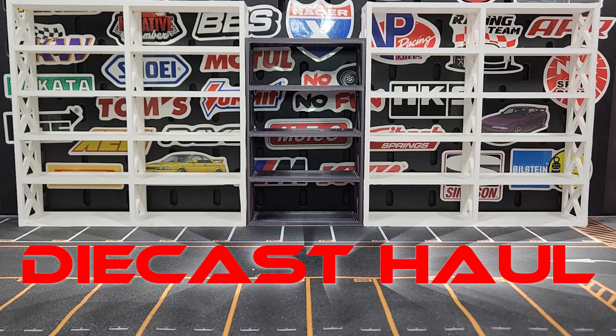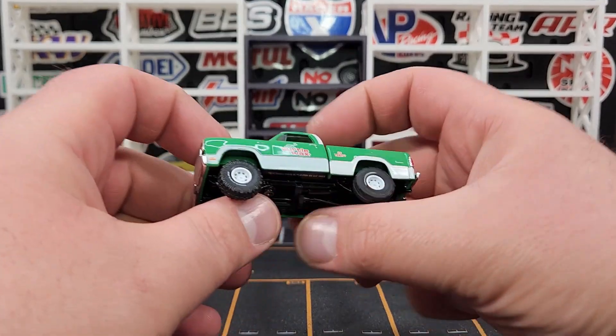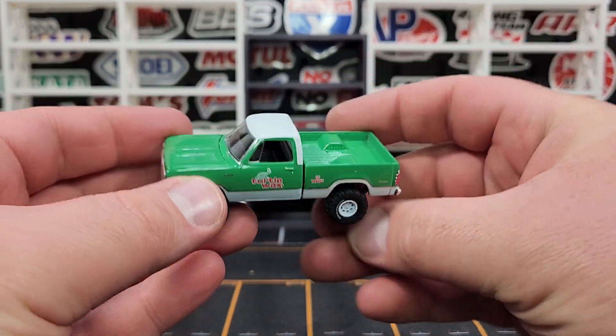How's it going everybody, LevelM Cast here. Diecast haul episode 49 — big 49 — we are getting closer to that 50 mark.